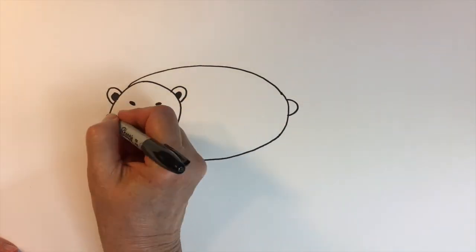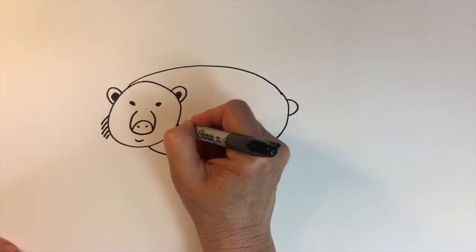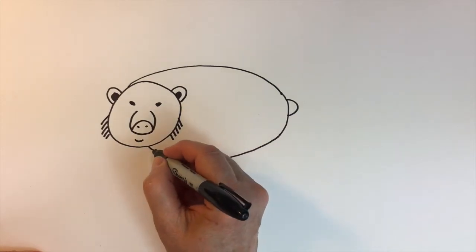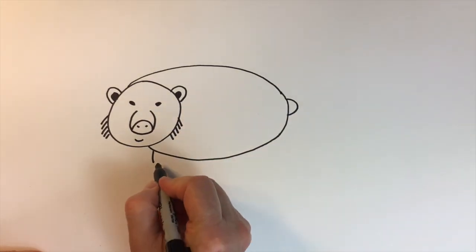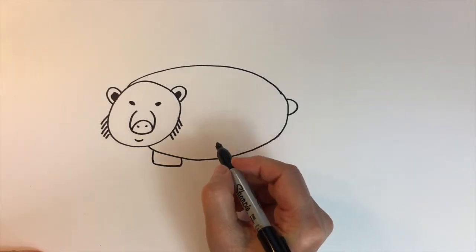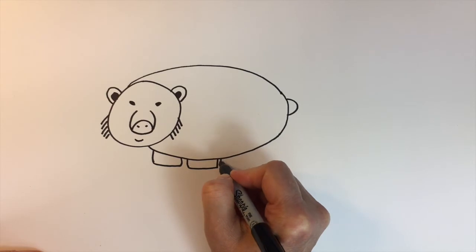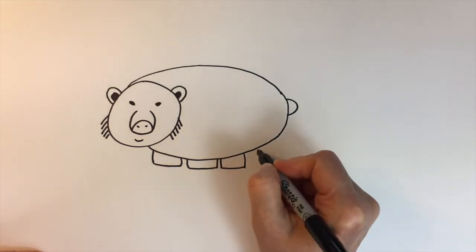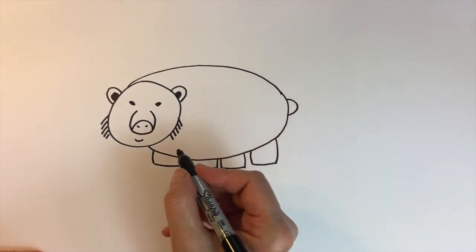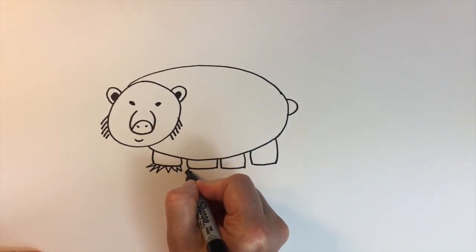We'll give him just some hair on either side of his face. And then his feet will be vertical lines down, horizontal line across, vertical line up. And we'll do this four times. And we'll add some claws on his feet with zigzags.